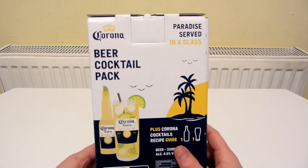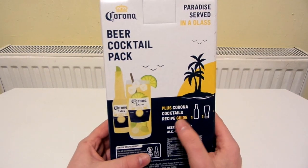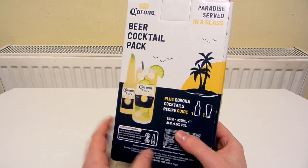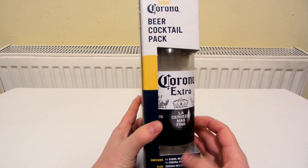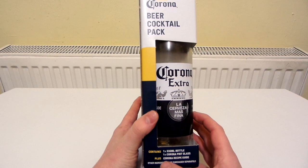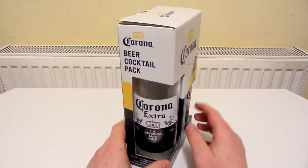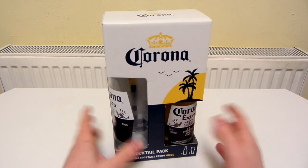So it says 'Paradise Served in a Glass' plus a Corona Cocktails Recipe Guide. That's how it's meant to look. It contains a 330 milliliter bottle, one Corona pint glass, and a Corona Recipe Guide. When I saw this in Tesco and saw the glass, I thought I had to get it because I just love the way the glass looks — it'll be another cool-looking glass to add to my collection.